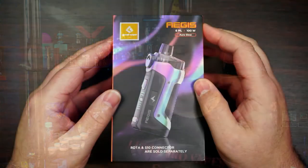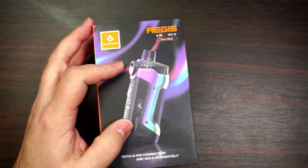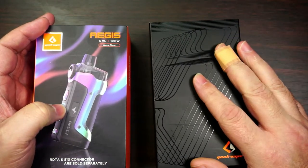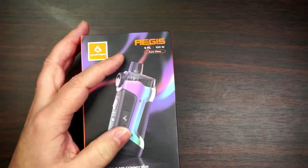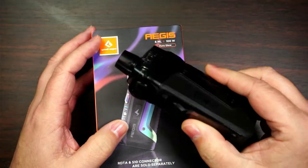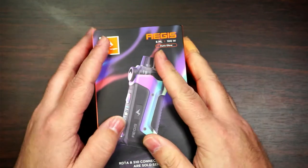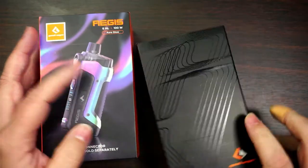So let's get this review on the road. I did actually buy one of these a couple of weeks back from one of my fellow reviewers, so I have been testing it. But this one actually got sent out from GeekVape as well. This is the retail packaging — the one that would have been sent out to reviewers.